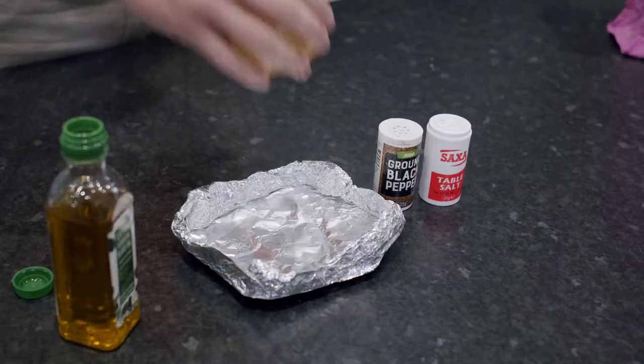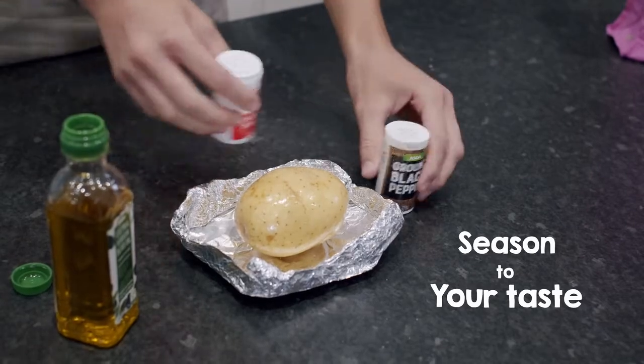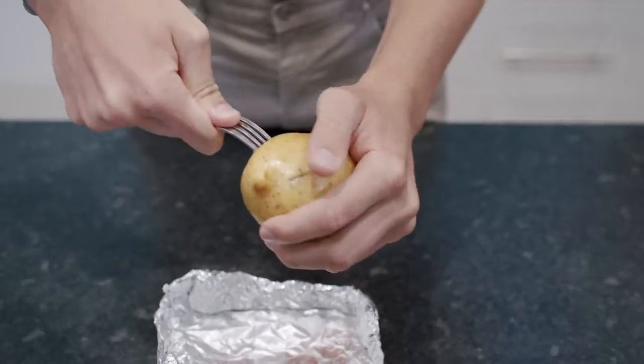Now season your potato with salt and pepper to your taste. Once you've seasoned your potato you need to prick it all over with a fork like this.